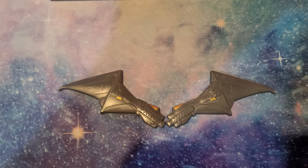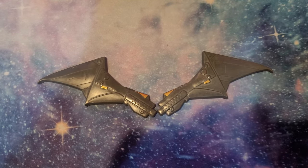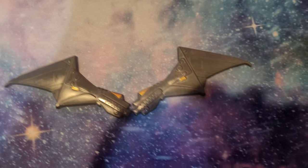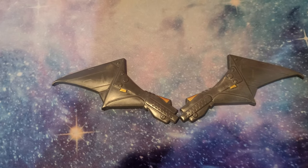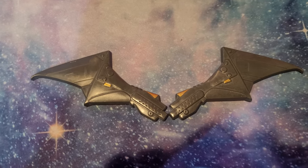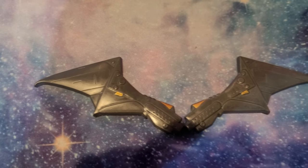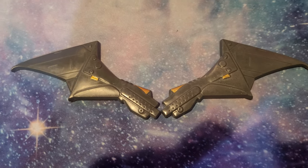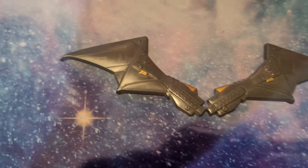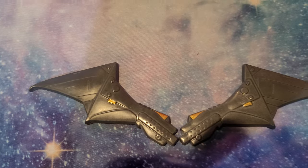That is the Batman logo magnet collectible item. The link is in the description. I'm not sponsored, not getting paid a cent for this video. Hope you guys enjoyed - like, comment, any questions. Subscribe, and if you're new to the channel, check out some other videos. We've got Arkham Knight, all the Arkham series, Batman Telltale - there's lots of Batman content on this channel. Thanks for watching.